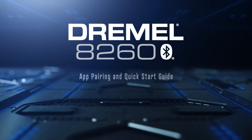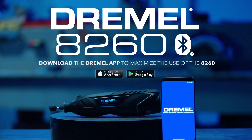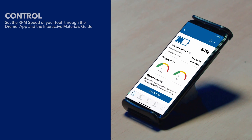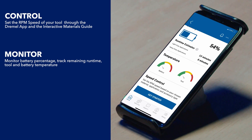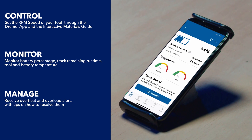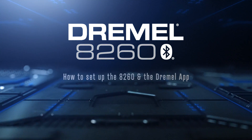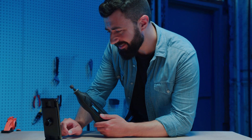How to set up your 8260 and the Dremel app. Ensure your smartphone device is within three feet of the 8260 and make sure your phone's Bluetooth is turned on.